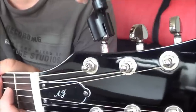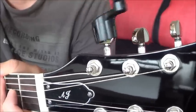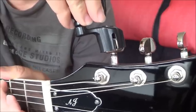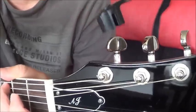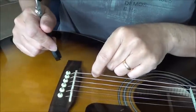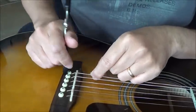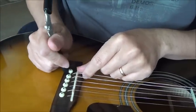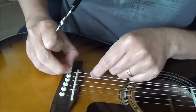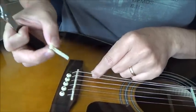Then I will try to loosen it again and let's see the function of the puller. This is quite loose now. I loosened the tension on this 6-string. That's it — it is quite easy to use. Alright.